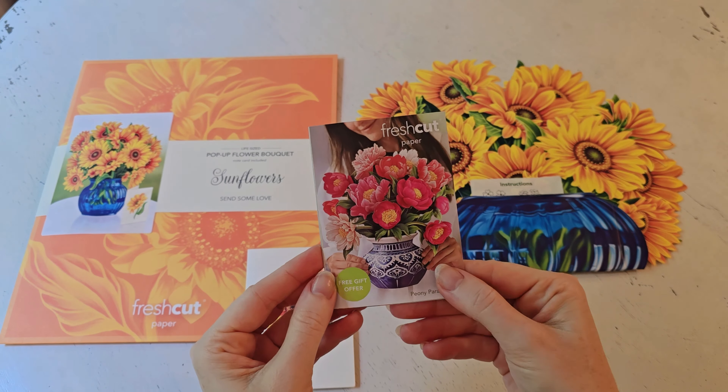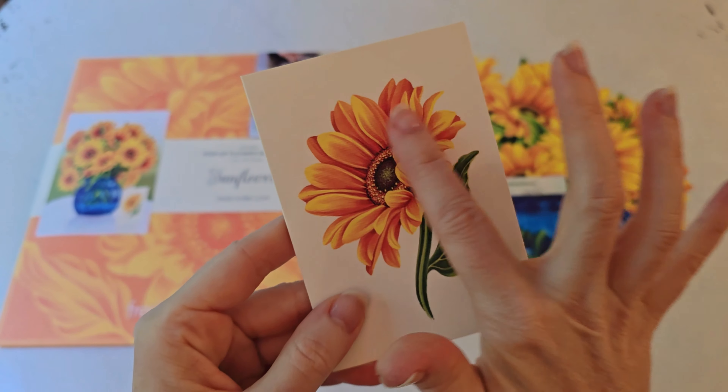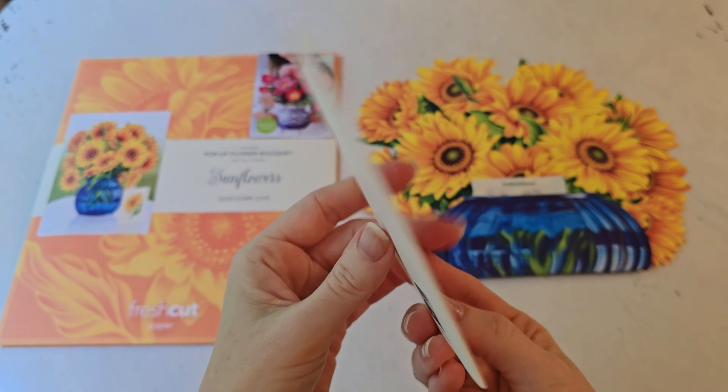They actually have 25 different options that you can choose between. And they also include this little matching card.